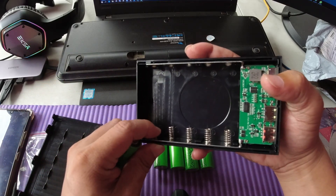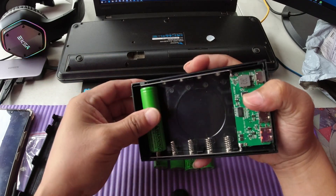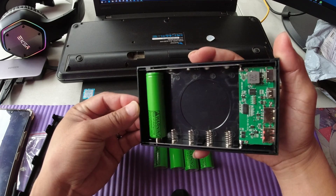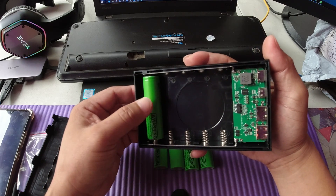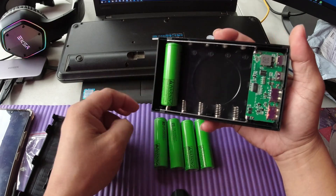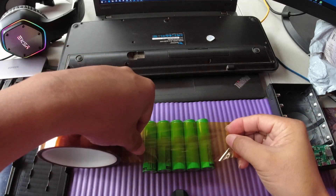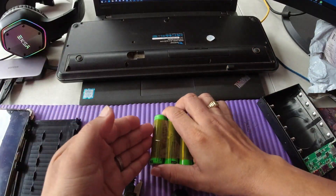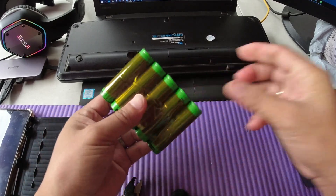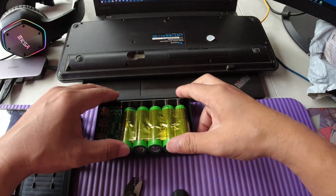This one is the negative terminal and the other one is the positive. Let's check the correct polarity — you can just slide them in here. For safety and a sturdier build, let's secure all of them using kapton tape. Negative terminal, positive terminal — just need to slide them up here.